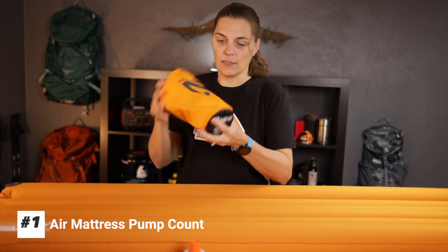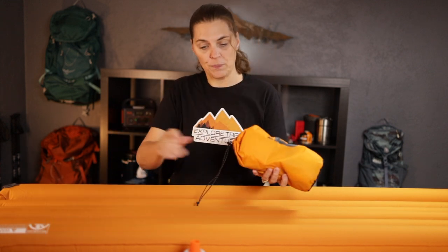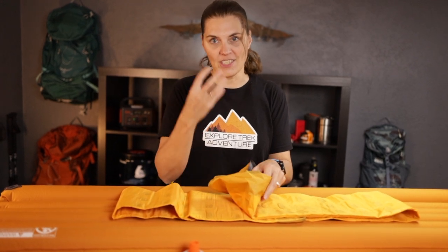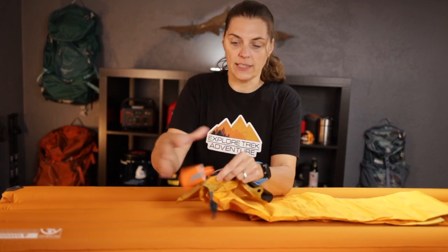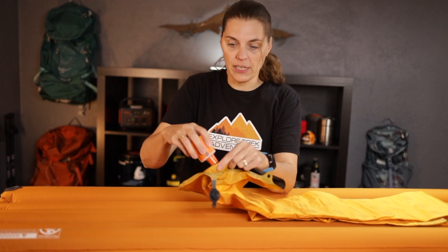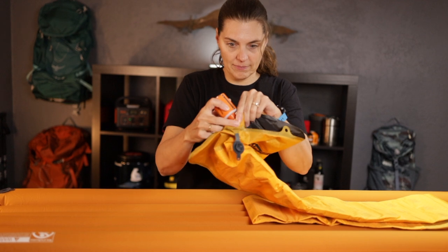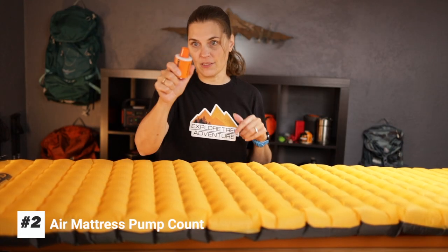Next is the Nemo tensor insulated regular wide. There's some discussion about whether using your mouth causes condensation inside the pad, which can make it moldy — another reason to use the pump. This one doesn't stay on by itself like the REI did, so we just have to hold it as we pump. That is number two of sleeping pads filled up with this little guy.